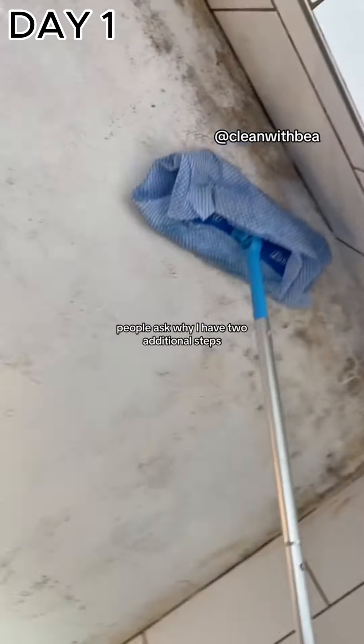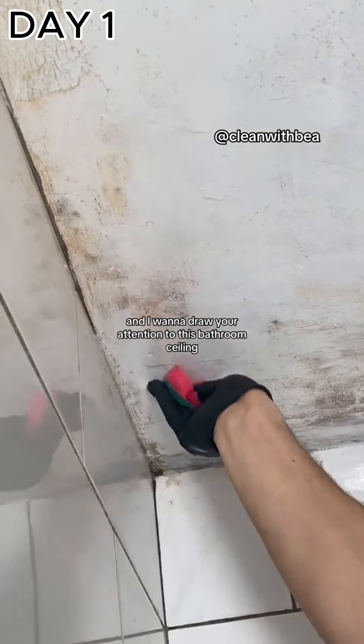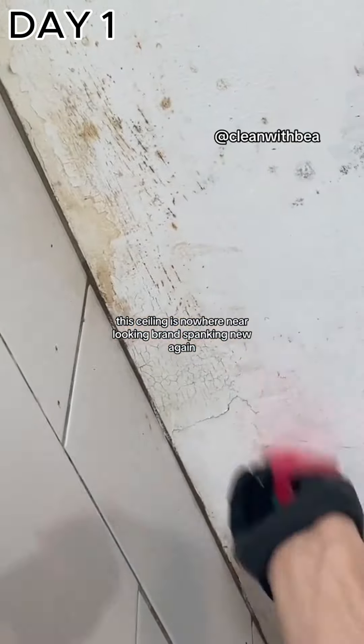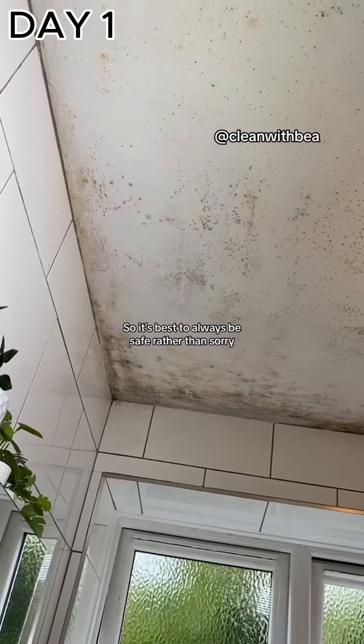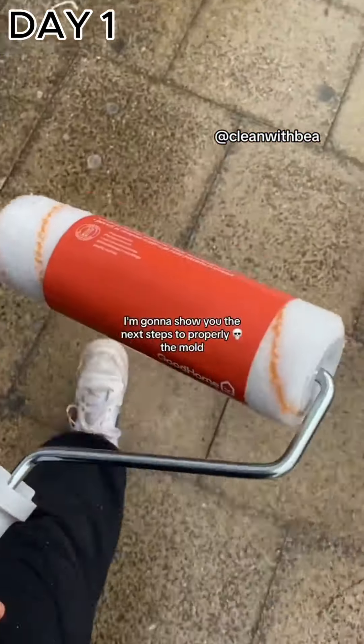Leave the area to dry out for at least a day and return the next day with product two. People ask why I have two additional steps when vinegar works so well. I want to draw your attention to this bathroom ceiling — even though the vinegar is making a huge difference, the ceiling is nowhere near looking brand new again. I can't be sure that all of this mold is dead, because without fancy technology we have no idea how deep the root system goes. It's always best to be safe rather than sorry.